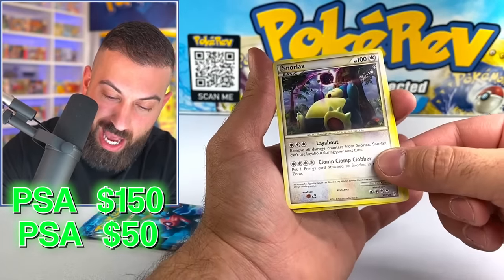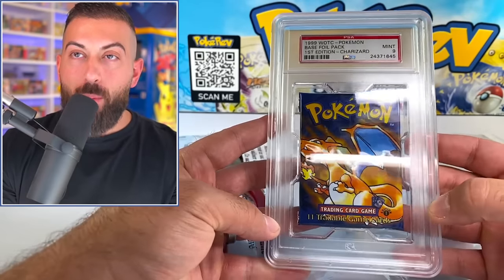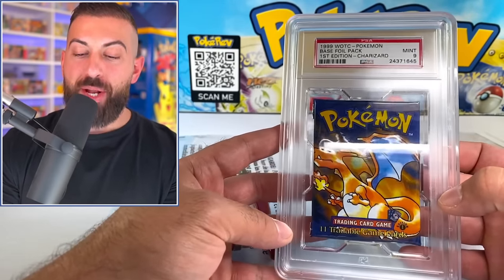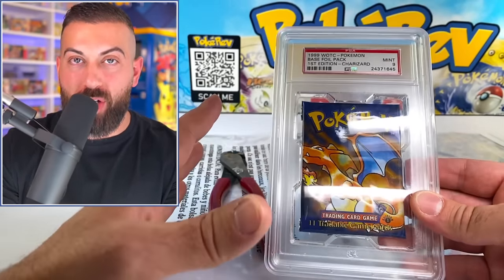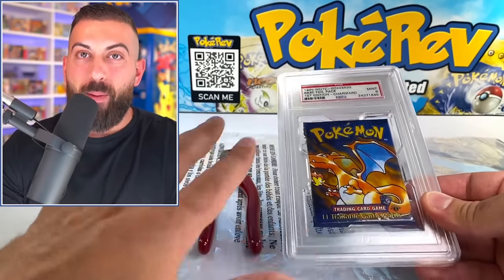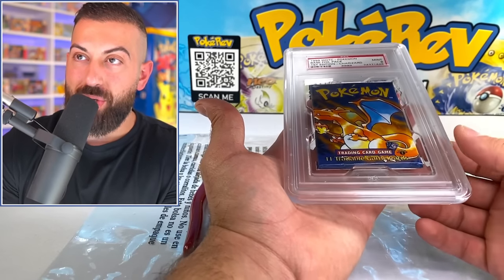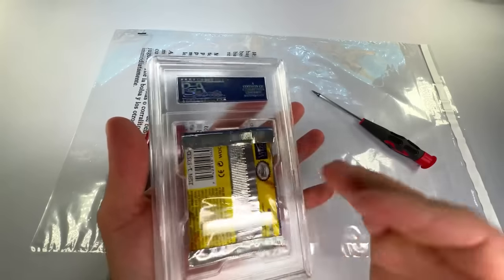It's a Snorlax, and actually there's another card back there — Jolteon as well. Snorlax non-holo. It's time for the moment of truth: the first edition base set booster pack. This is going to be the first time I've ever opened up one of these on the channel, except for the box I opened on livestream like two years ago — but besides that, the only single pack. Is this weighed? Is it authentic? We're going to find out right now.